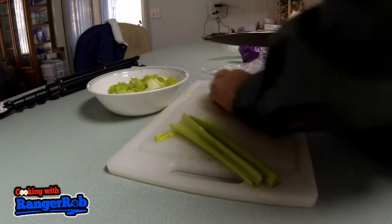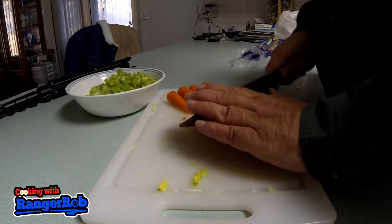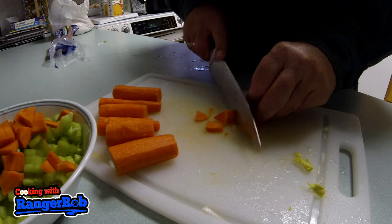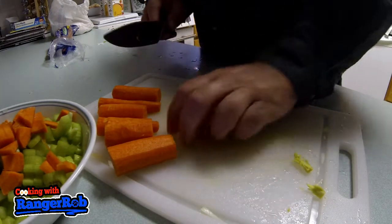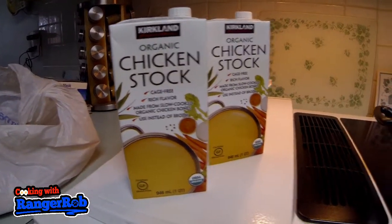For carrots, I'm using about four, chopping them thin and adding them in. As you can see in the bowl, we've got lots to eat. Just showing you ahead of time: I'm using two quarts of chicken stock.